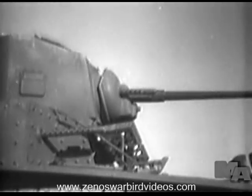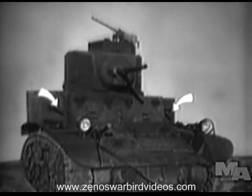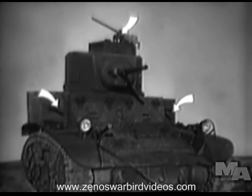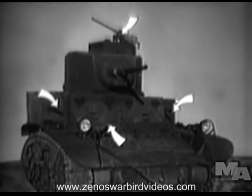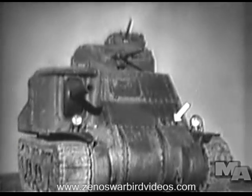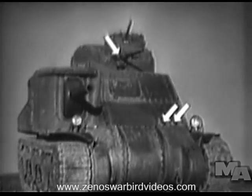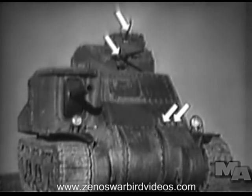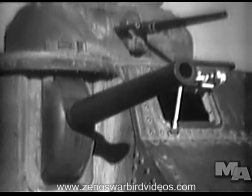The light tank is armed with a 37 millimeter gun and five .30 caliber machine guns: the right and left sponson guns, the anti-aircraft machine gun, the bow gun, and the coaxial gun. The medium tank is armed with four .30 caliber machine guns — two bow guns, a coaxial gun, and an anti-aircraft machine gun — and also carries a 37 millimeter gun and a 75 millimeter gun.